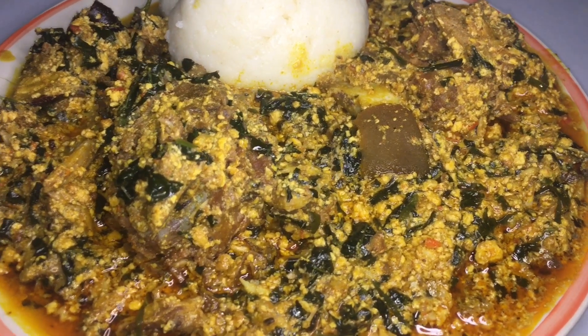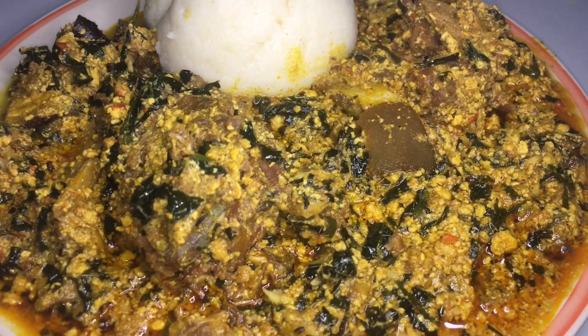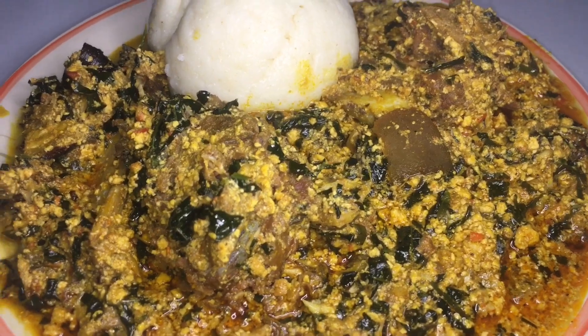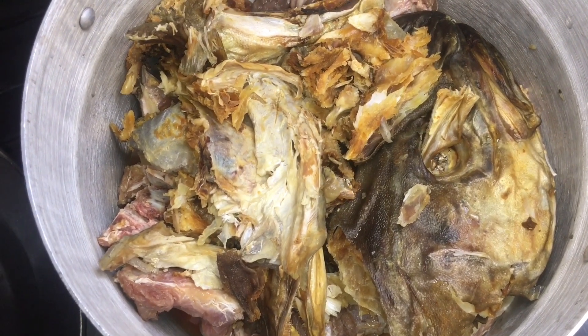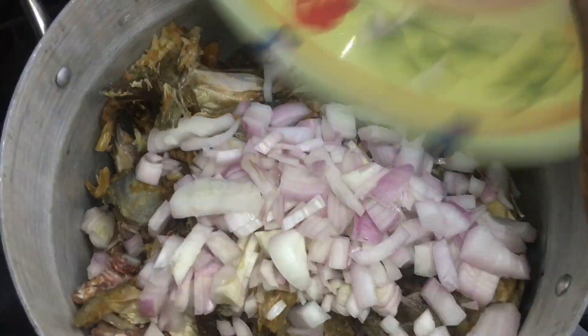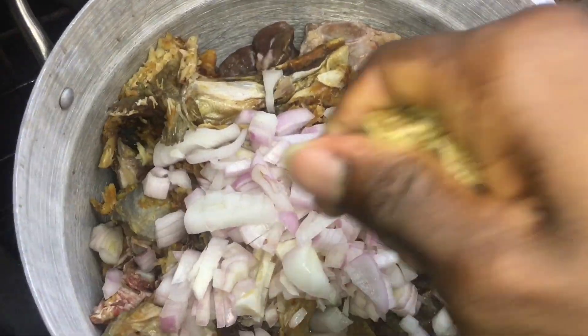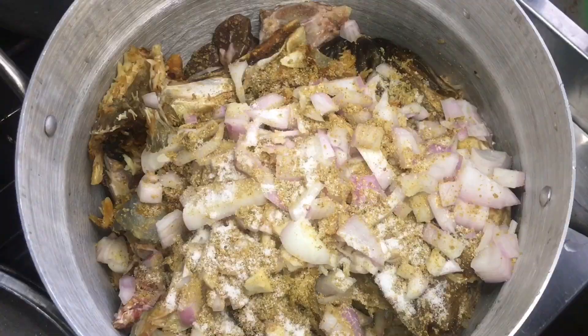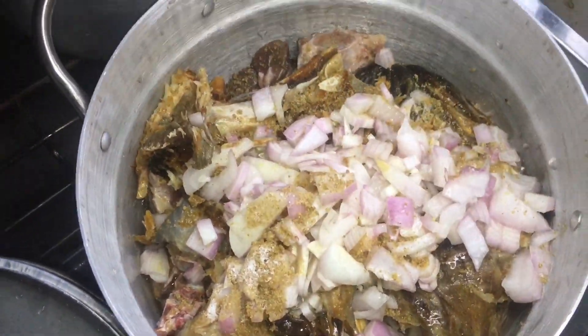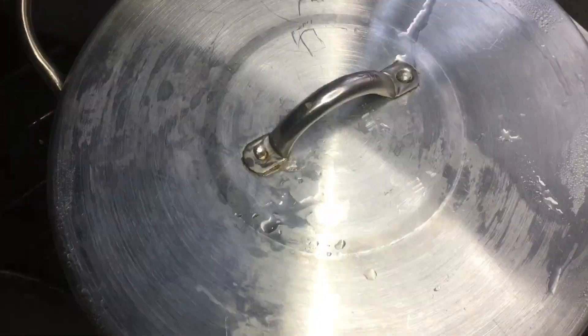Welcome back to my channel everybody. In this video I shall make egusi soup. First of all, my stock fish and my beef go into the pot. I'll add my onions, my seasoning cubes, and salt with a little bit of water, and let it steam for 15 minutes.